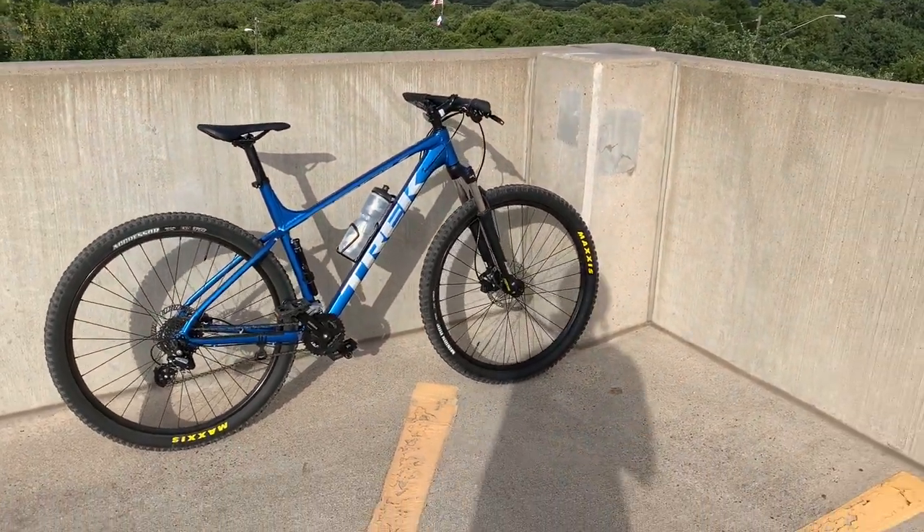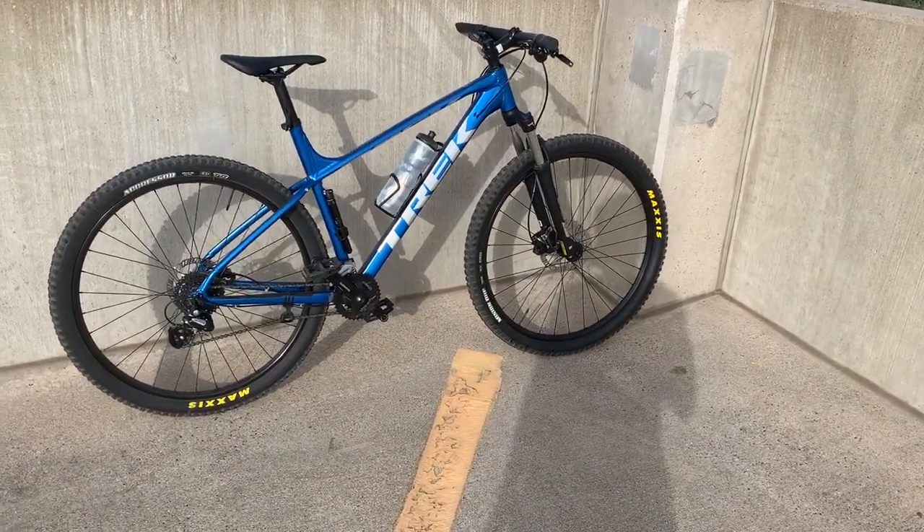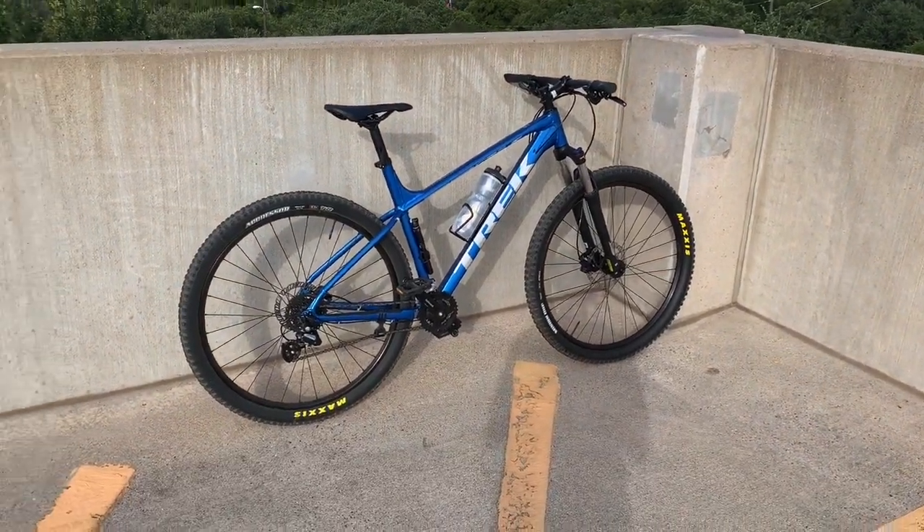So yeah, that's really about it — Trek Marlin 6 2020, great beginner bike. Would I recommend it? Would I get it again? Yeah, I actually would. I didn't buy this bike — it was a birthday gift from my father — but I would buy it again. It's a nice bike and I'd recommend it to a lot of people just starting out. Those are my thoughts and opinions on what you should upgrade and how it's treated me over these past three months. We'll catch you guys in the next one — take it easy.